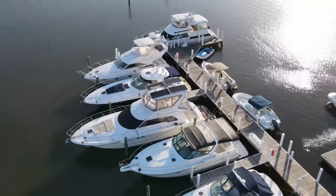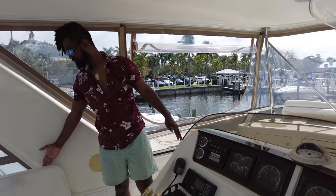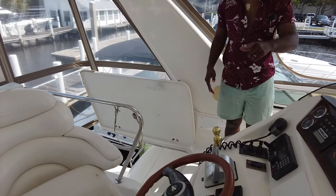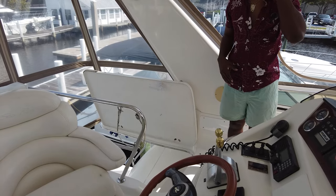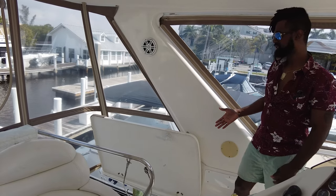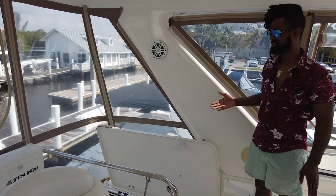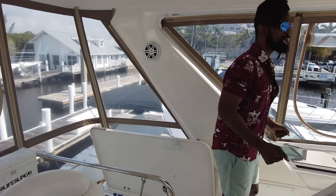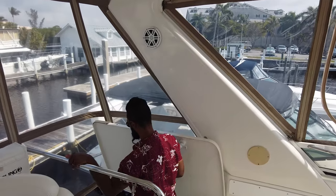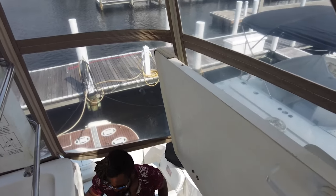I have a separate video talking more about the solar system. This door closes so the area is safe for the cats to walk around while we're underway. The stairs leading down to the cockpit are really convenient compared to a boat where you just have a ladder system where you have to walk down backwards. The stairs have grab rails, and this was one of the features we really liked about the boat.